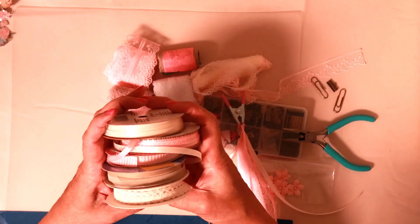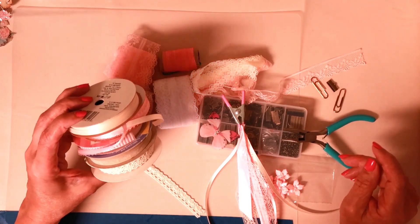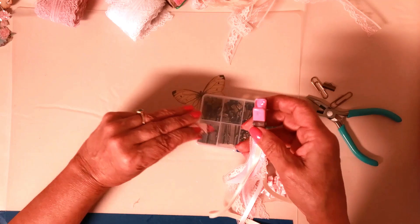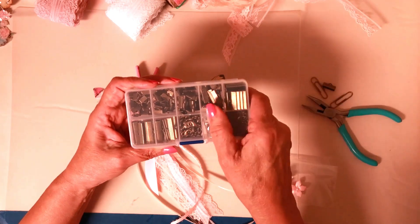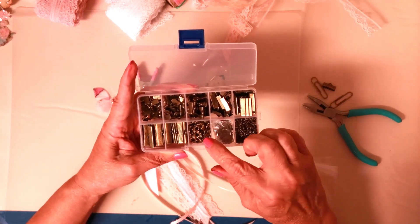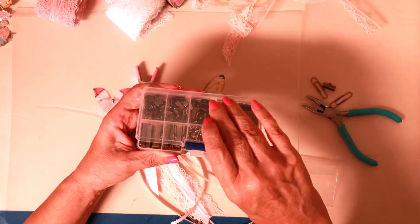I gathered up a bunch of ribbons and laces so I'd have different textures. I'm working on a pink journal right now so I'm going to concentrate on pinks today. For supplies, I'm going to use these clamps — a lot of people use them for jewelry. I got this whole kit on Amazon and it comes with every size you can think of, plus some chain and clasps in case you wanted to make a choker or bracelet. That's what we're going to use to hold all the ribbons together.